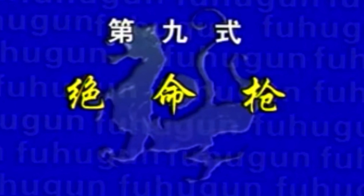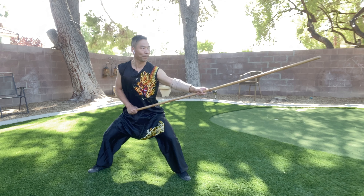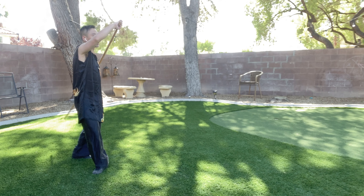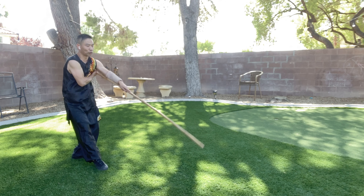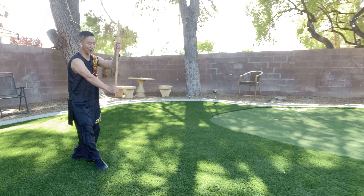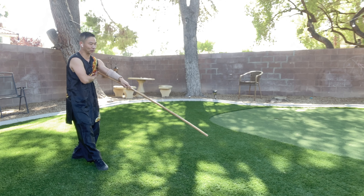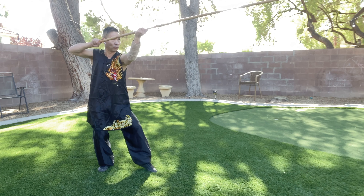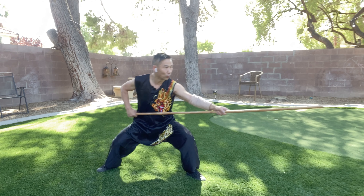Movement number nine: Chue Ming Chiang. Stand up, step back your left. Step, go to your left, go down, and go up, and go down. Very important — your right hand under the left armpit. Step your left, make a circle, and gung bu, Zha Chiang.